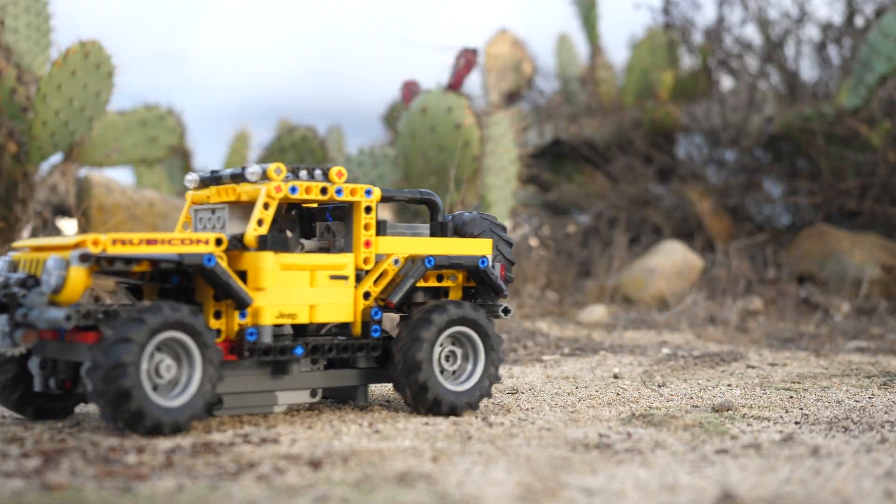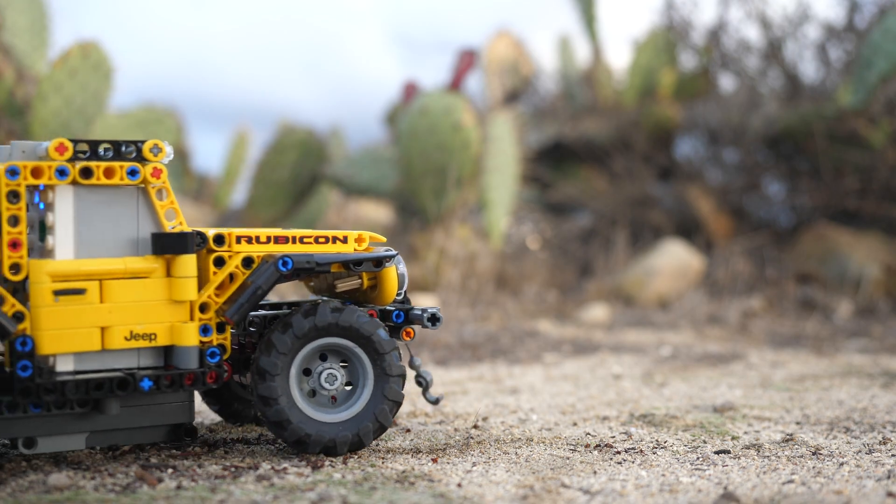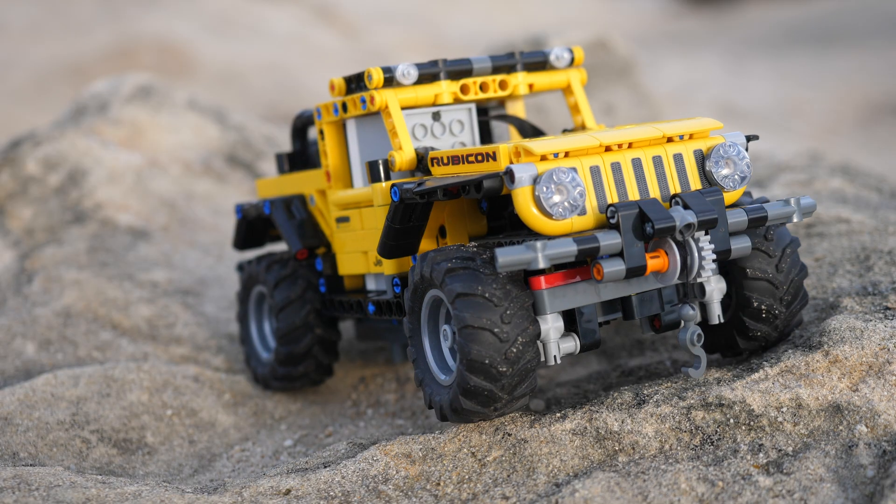Hello, UnbrickMe here with a look at my full RC mod of the Lego Technic Jeep Wrangler set number 42122. As you can see, you basically get to drive around the car.